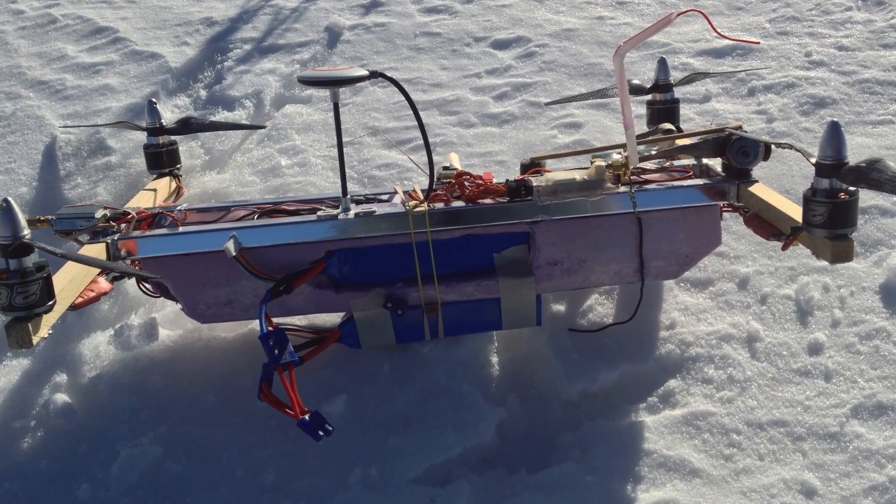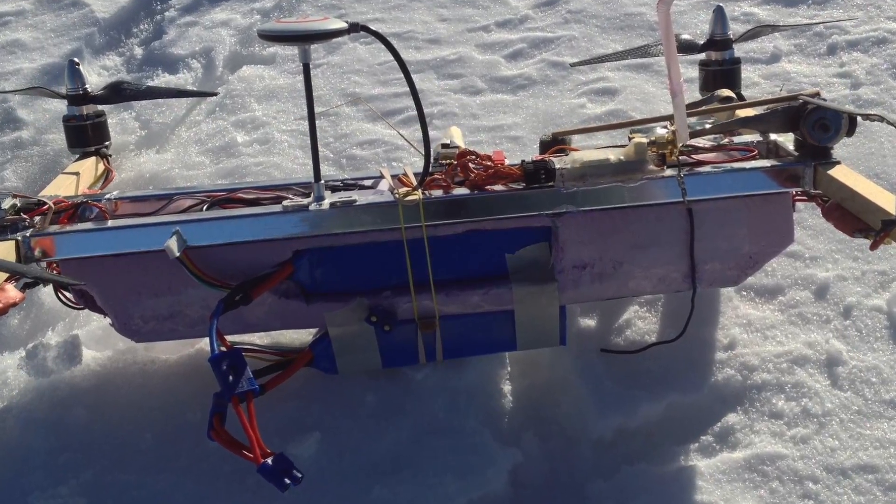Here's some ground footage of it freefalling — it's about 1000 feet up and I used a 400mm lens to shoot it. Next, I decided to attach two 3000mAh 4S LiPos to get higher up.